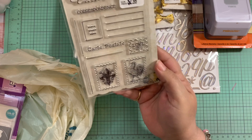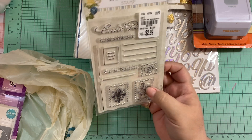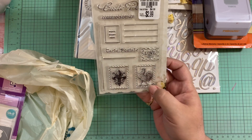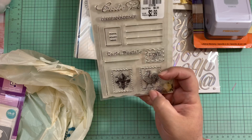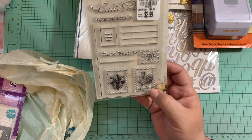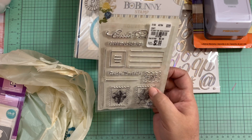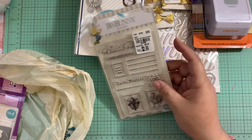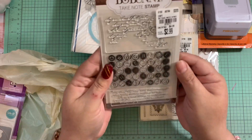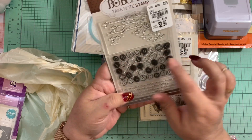Then I found some stamps. The first one is from Bo Bunny, from the Boulevard collection. I don't have the collection but I love the stamp because of the postage stamp style. It has a correspondence design with a 'place a stamp here' element — yeah, I'm happy with that one. It was three dollars.